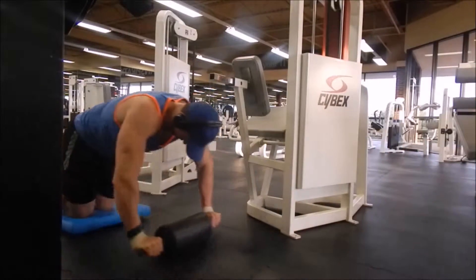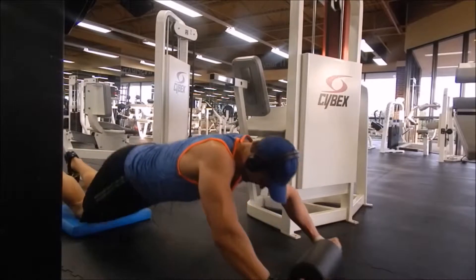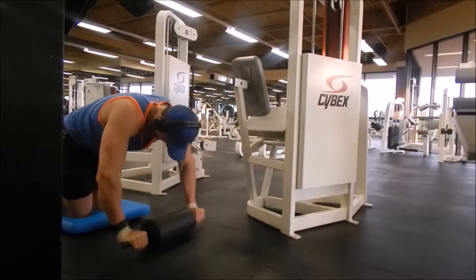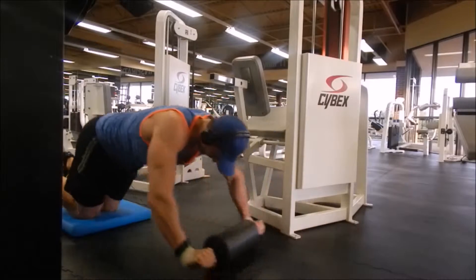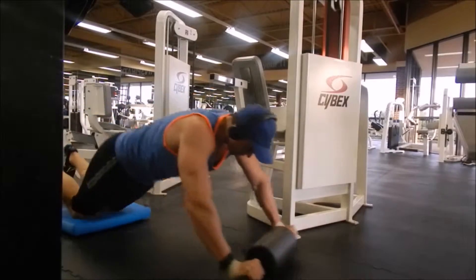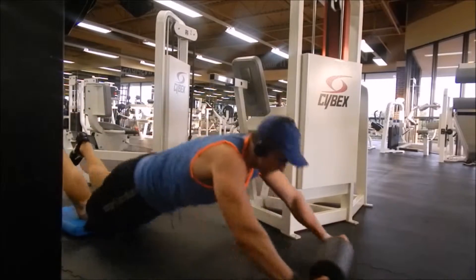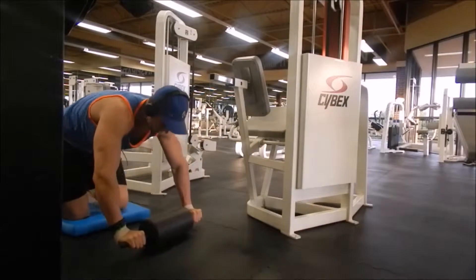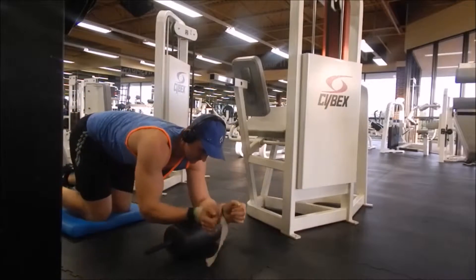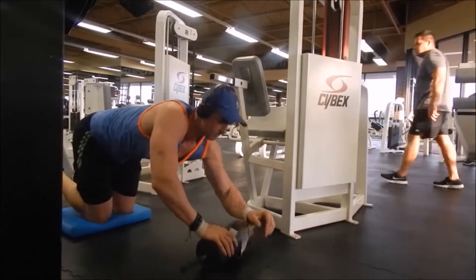You want to use that blue mat for knee comfort, or you can buy a half foam roller on Amazon — the 12-inch size. They're pretty cheap, like 5 or 6 bucks, and they're actually much nicer than that blue foam material there.